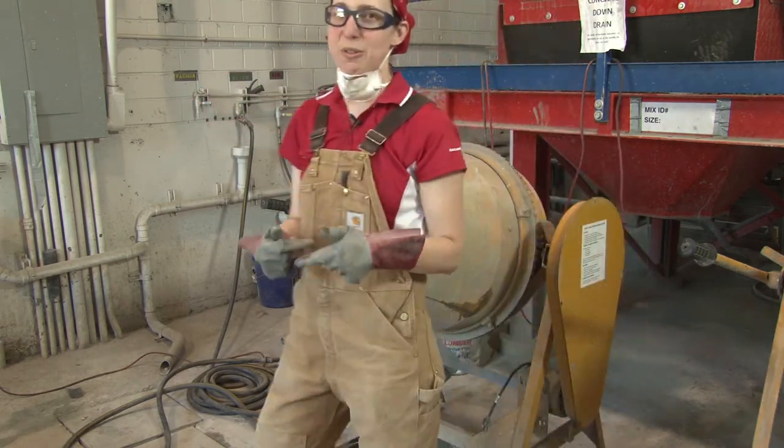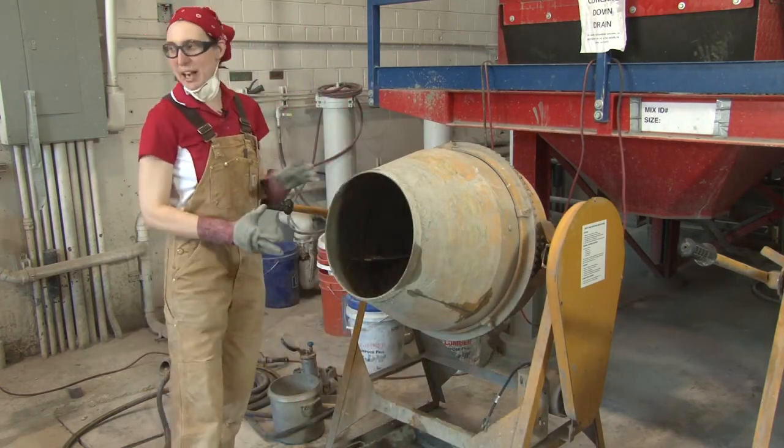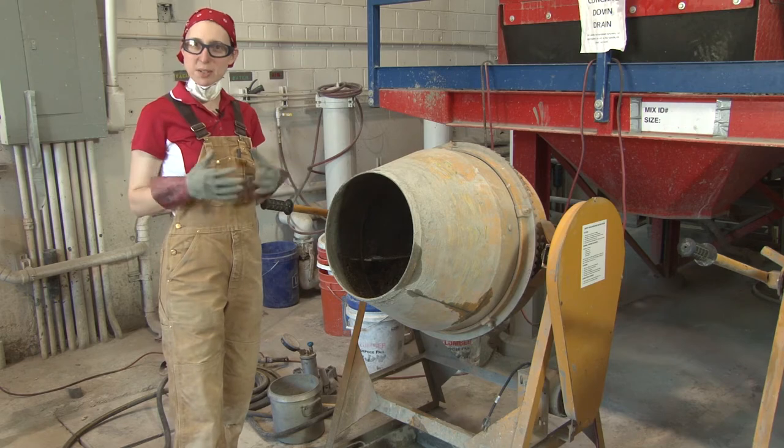You want to make sure that it runs for about 30 seconds to one minute so that all of it is more homogenous inside of the concrete mixer, meaning that the sand and the coarse aggregate is pretty well dispersed.